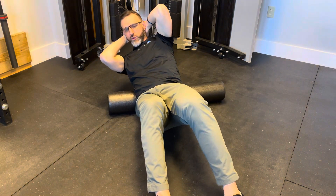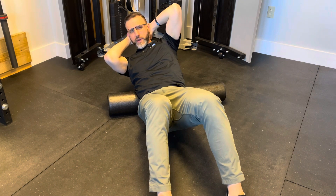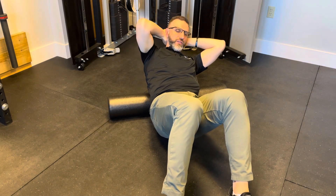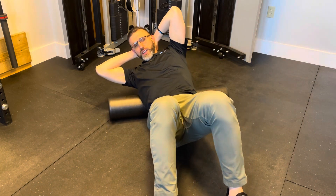From there, once we get to the lower rib cage, please do not go into your kidneys or your lower back. You're going to spin to the other side and slowly have the foam roller go up towards your shoulder blade. Once you get there, swap again and just repeat the cycle.